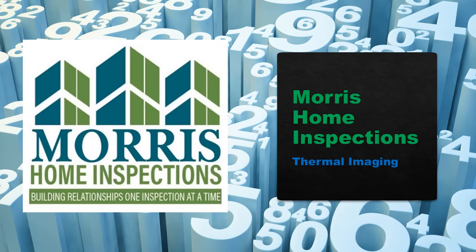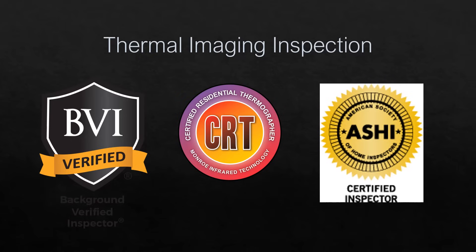This is Scott Campbell with Morris Home Inspections. I'm going to do a little presentation on thermal imaging. All of our inspectors are background verified, ASHI inspectors, and we have been certified residential thermographers trained by Monroe Infrared.